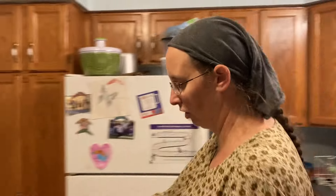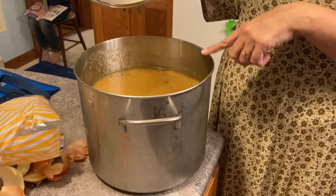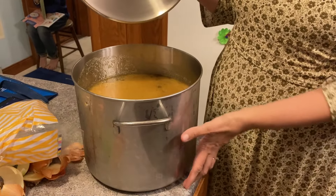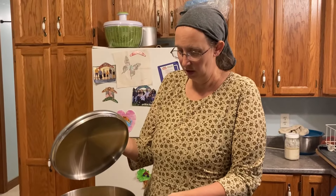From that turkey the other day, we got a bunch of turkey broth. I've already used some of it, and what we still have left — it's a really big pan — I'd say it's probably two gallons of turkey broth.